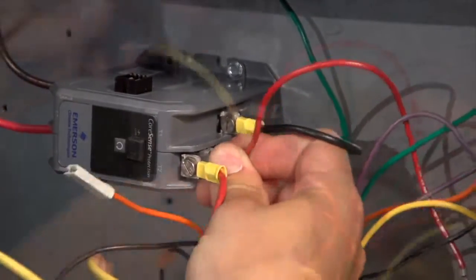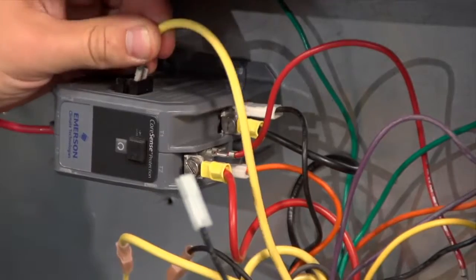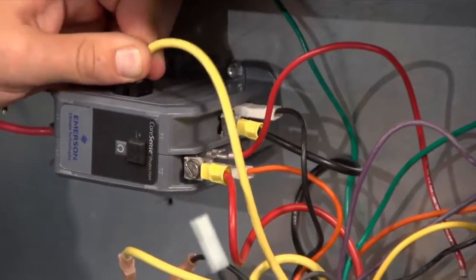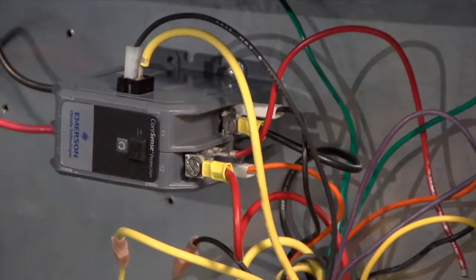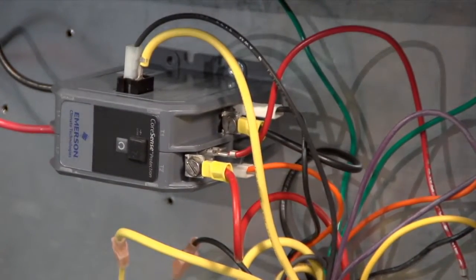Finish the installation by making the 24-volt connections. Be careful when connecting these wires not to short out any associated transformers. After checking the connections, the unit is now ready to be powered on and tested.